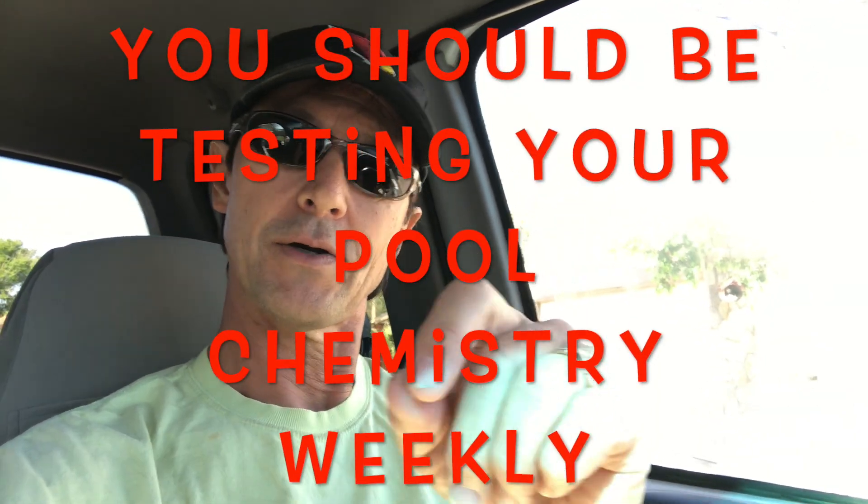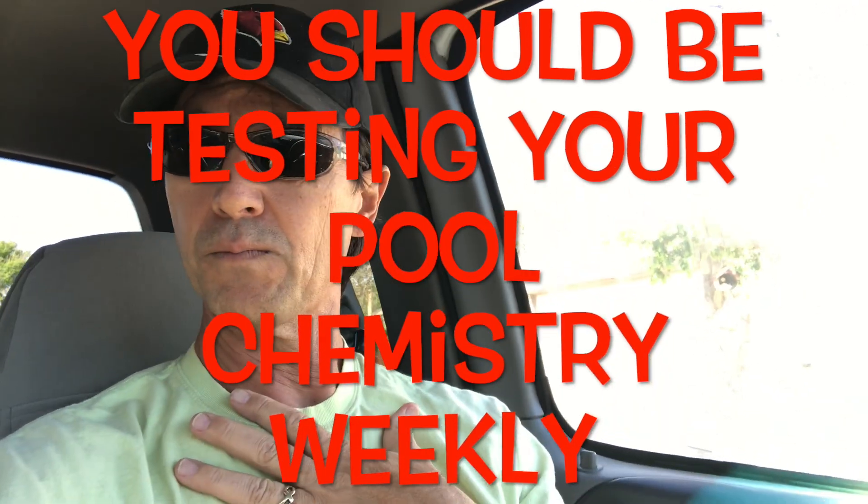Remember what I talked about — the different factors that affect the use of your chemicals — because it's not rocket science. This is one of the reasons I tell you to test your pool water on a weekly basis. I tell people that a weekly pool service is more than adequate to maintain a typical residential pool, at least here in Arizona. If you're testing your chemistry on a weekly basis, you will very quickly be able to figure out how much your pool is using and what it needs at any given time in any given season. It's going to vary — if you have a big pool party, you're going to create a greater demand and might have to shock your pool just to get your chlorine levels up.